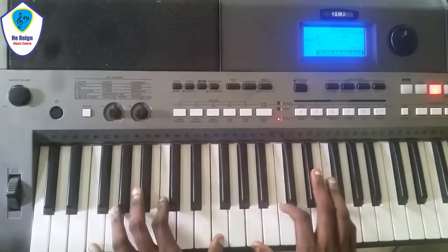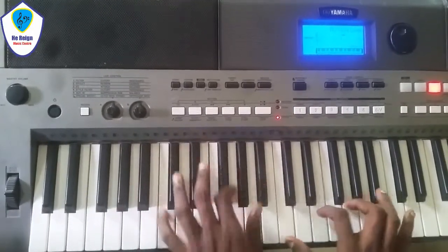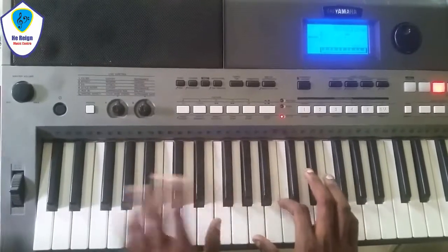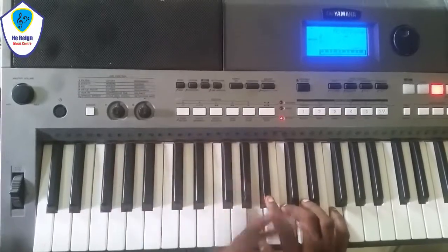Let me just show you what I play. That's just what I play.